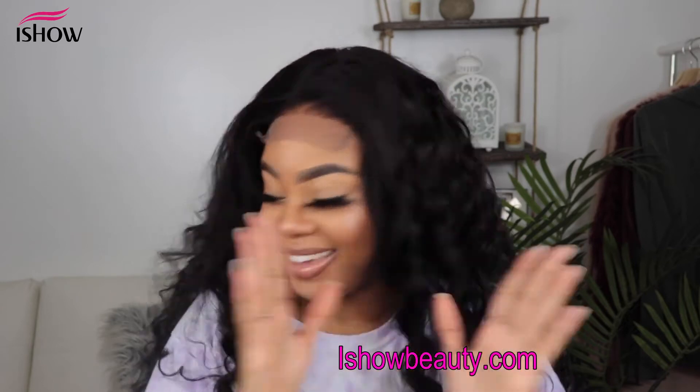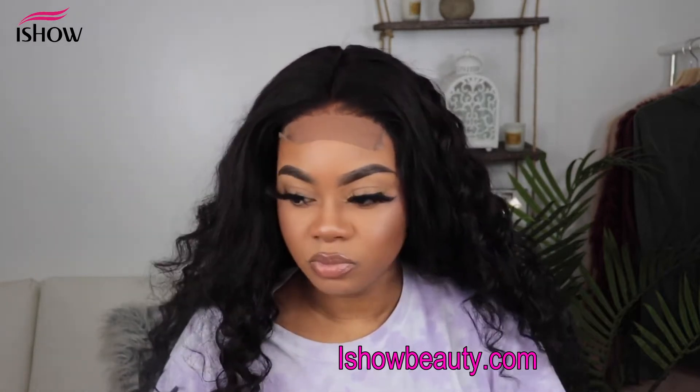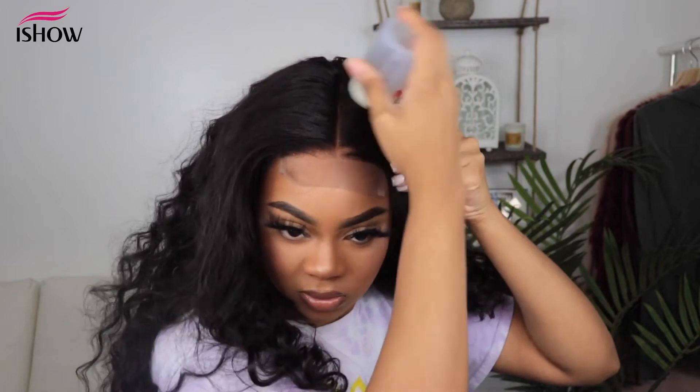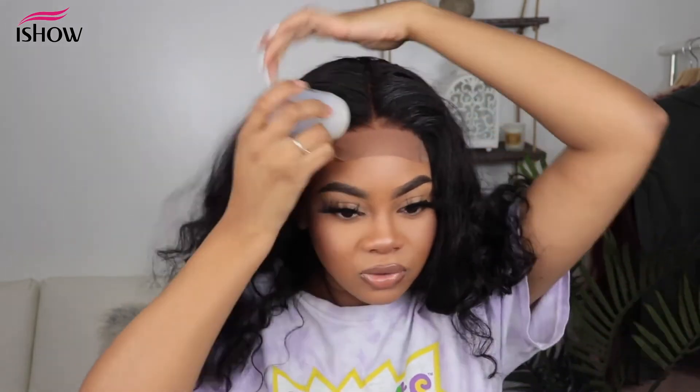Now I'm going to go in with my wax stick and apply it to the middle of my part and also on the hairline in the front.